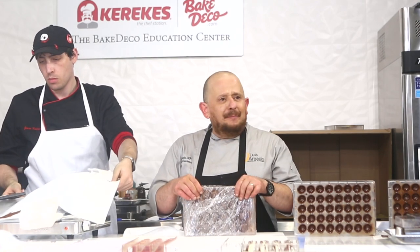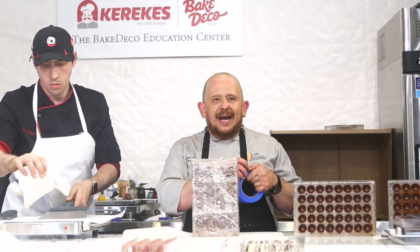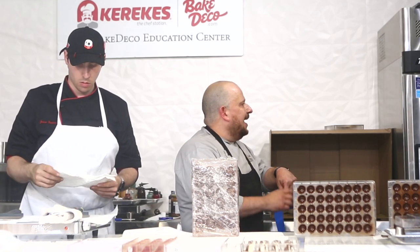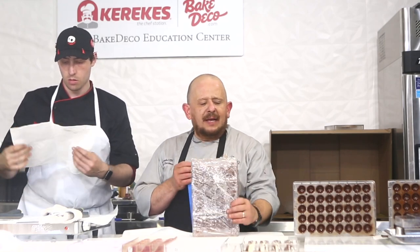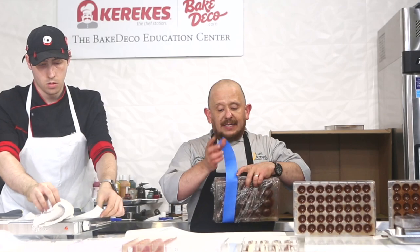Now you can put clamps — one and a half inch clamps. I apologize, I forgot those. But if that happens to you, I need to make sure these are nice and tight, so I'm going to put a little bit of pressure. You can buy these chocolate clams for molds. It's hard to find them sometimes, but you can just use this tape.